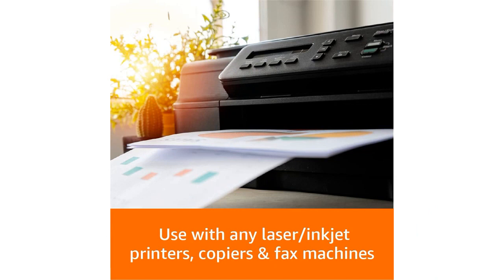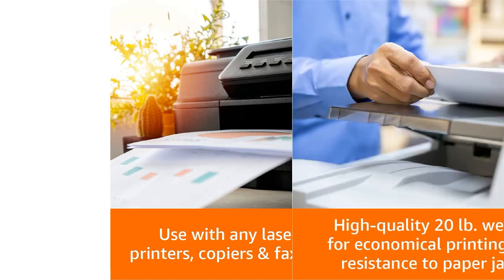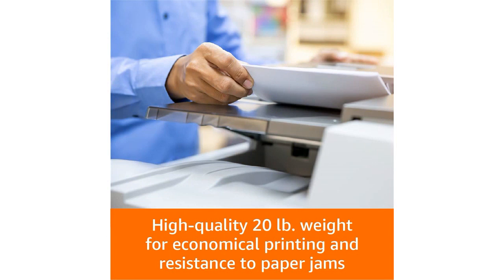The paper itself is 20 pounds and 92 GE brightness, which means that it prints easily and produces sharp, clear text and images. I've used it for both black and white and color printing, and the results have been consistently excellent.